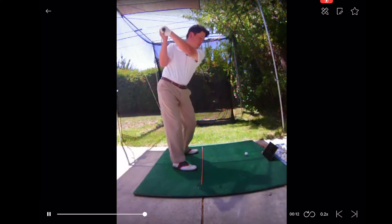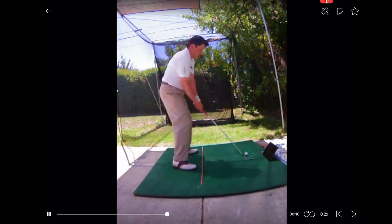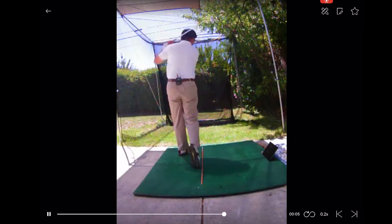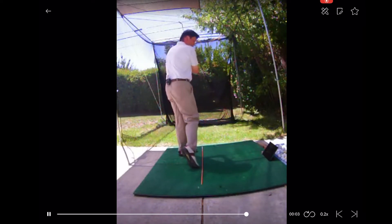So this way, I can just hit a ball and see what the result was, see if I need to make any changes, and then go right back and hit the next shot.